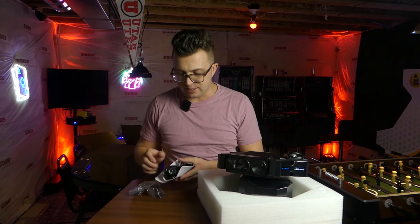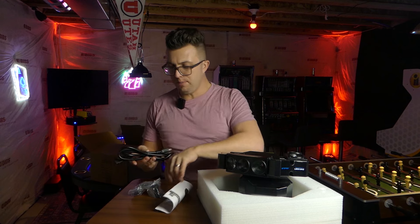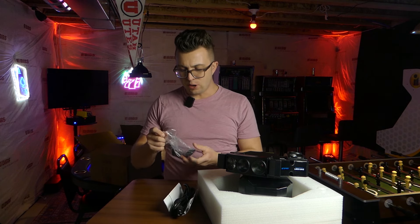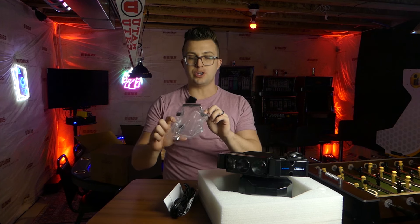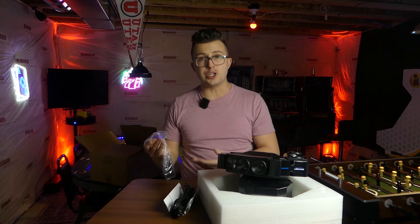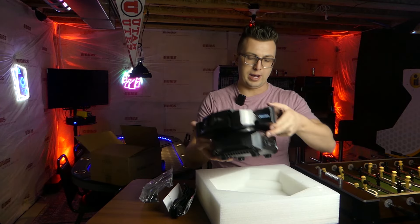Also in the box besides the light itself, you're going to get the full user manual, a nice thick IEC power cable — not too long, maybe five or six feet, but pretty standard — and then you're also going to get your mounting bracket. This is not a quick-attach Omega clamp; you've got standard little bolts that you have to screw in with an Allen wrench. Curiously, there's not an Allen wrench included, so you're going to have to have one on hand, which you should anyway in your tool bag.